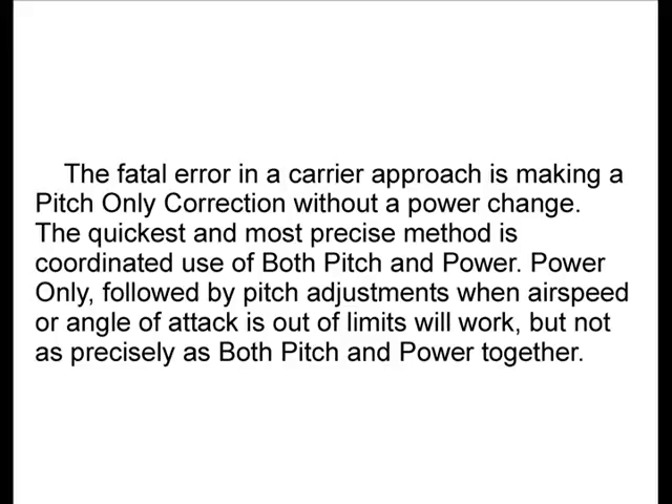Power only, followed by pitch adjustments when airspeed or angle of attack is out of limits, will work, but not as precisely as both pitch and power together.